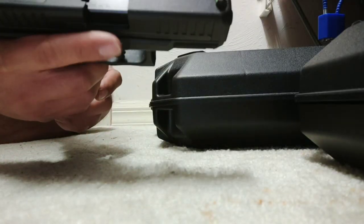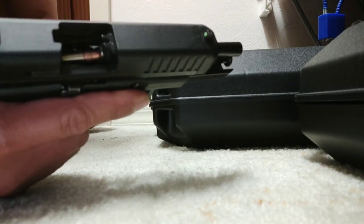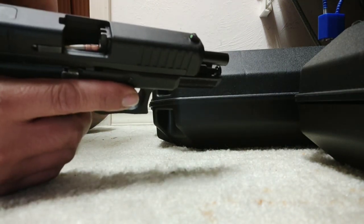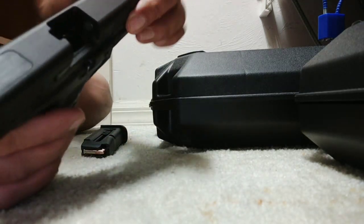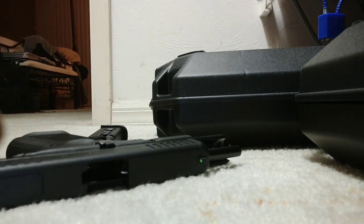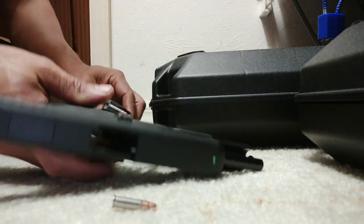I load another 10 in there, fingers off the trigger, racking it. So that's what's happening. Let me clear the gun first — there's the ammo that got stuck and I have one in the chamber. That's what's happening.